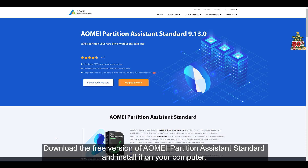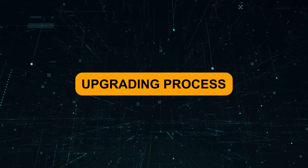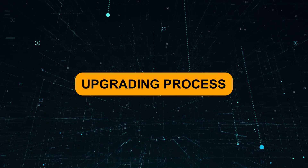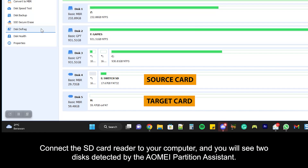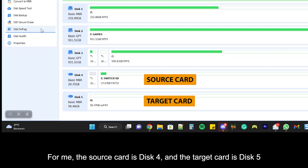Download the free version of AOMEI Partition Assistant Standard and install it on your computer. Connect the SD card reader to your computer and you will see two disks detected by AOMEI Partition Assistant. The source card is disk 4 and the target card is disk 5.